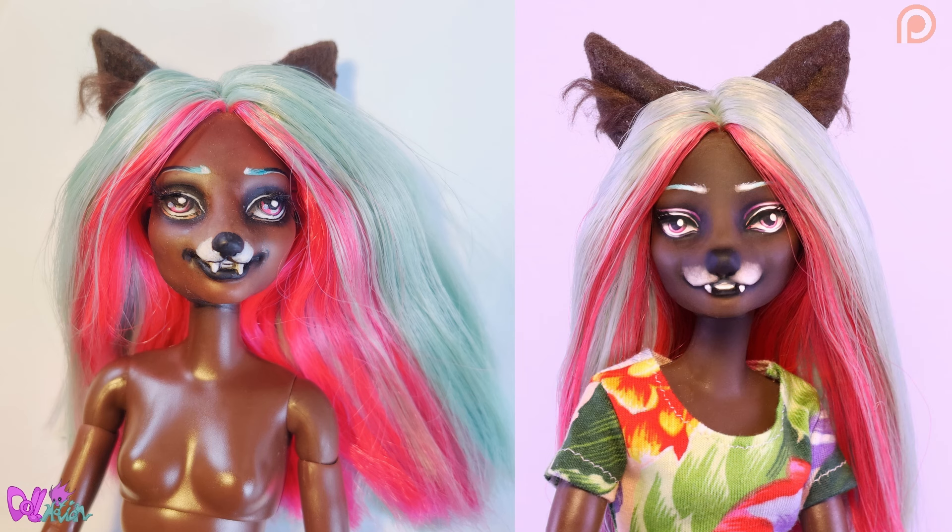Still, and this is me saying this, I am very happy how she turned out. This character really deserves to look her best, and I know some of you will have to get used to her new look.